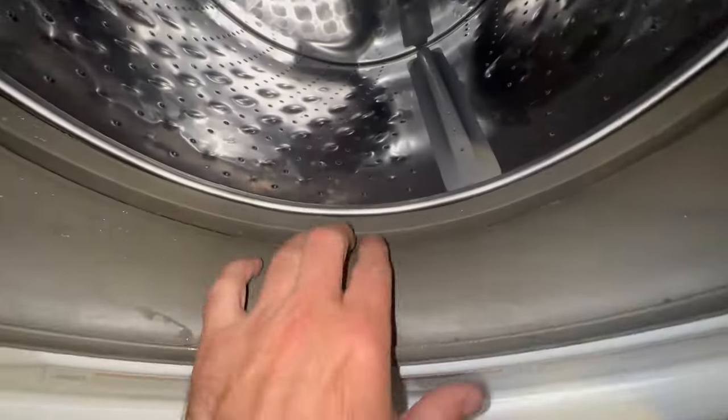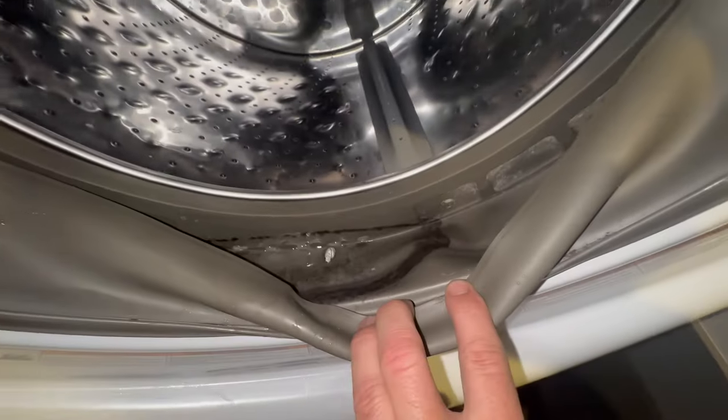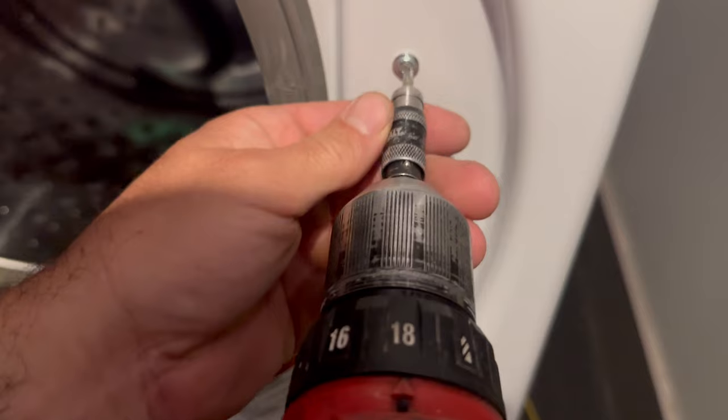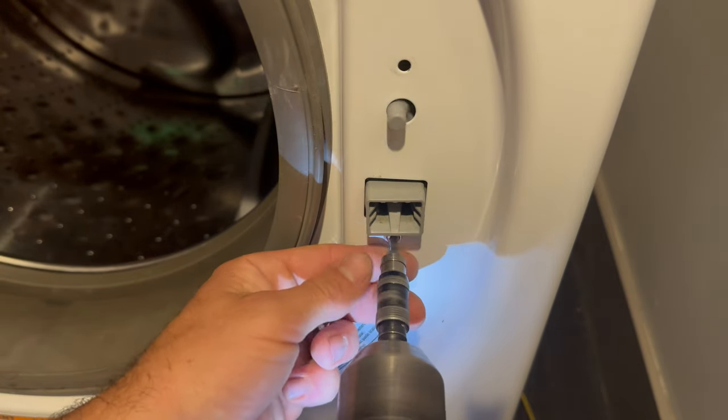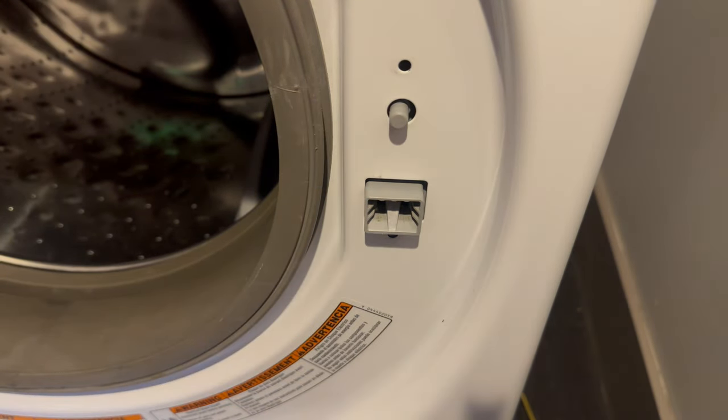Today I'm replacing a bellow on a Whirlpool Duet front-load washing machine. This one is eight years old and will not come clean. I'm going to remove the door switch first — it's held in by two T20 screws.